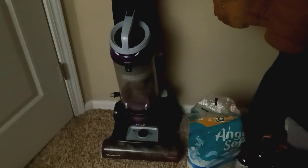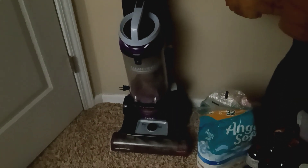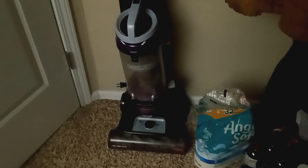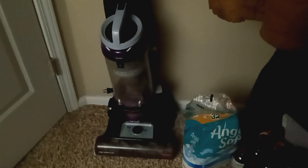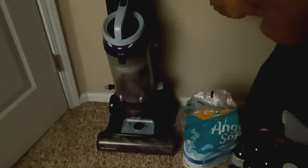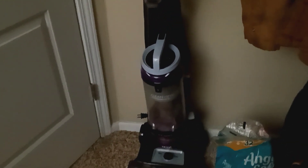The older bagged Dirt Devils are really good — I grew up with those. My grandma also had a Eureka The Boss bagged vacuum a long time ago; it was pretty nice. I don't know if she threw it out or took it back, but if I'd been offered that vacuum I would have taken it.